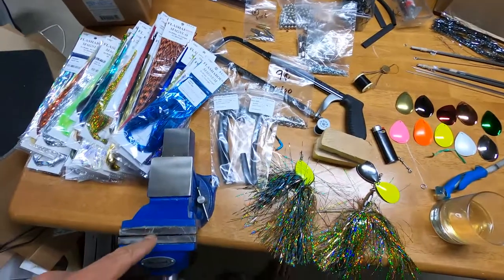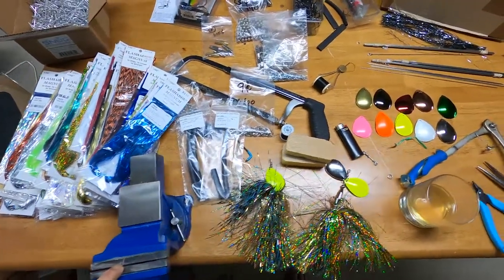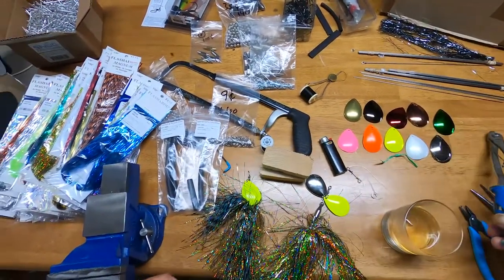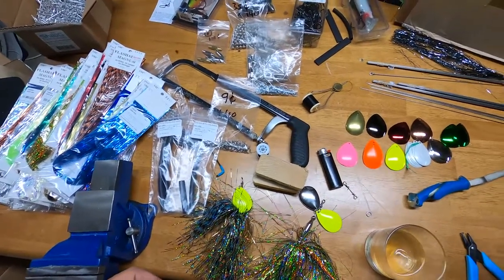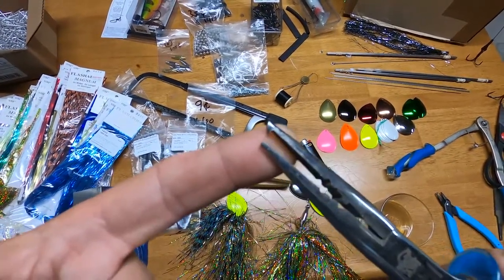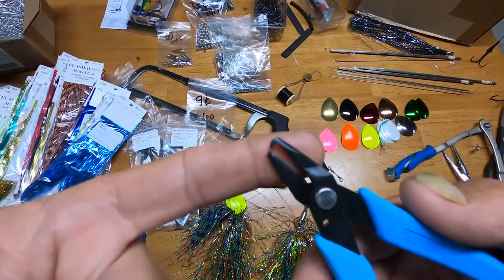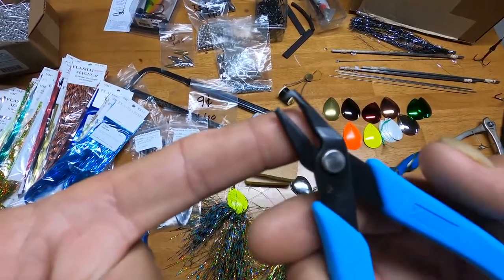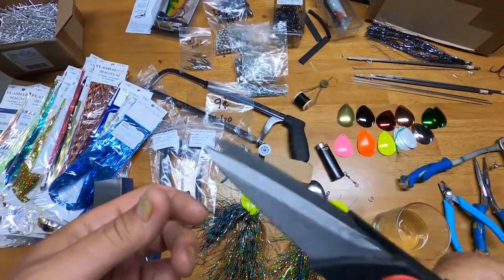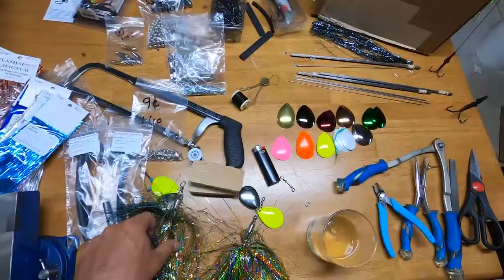You're going to want some type of bench vise — I've got a small Record vise. You'll want something to cut the wire with; I use my hook cutters from the boat. You're going to need some type of split ring pliers. I've found that having dedicated split ring pliers is much faster and easier to control than using regular pliers. You'll also want a pair of scissors to cut the flashabou and shrink tubing.